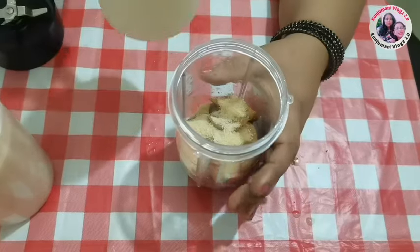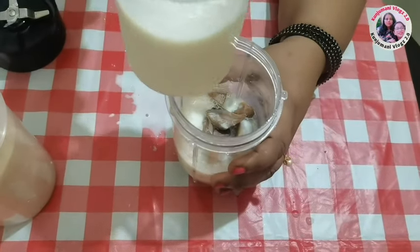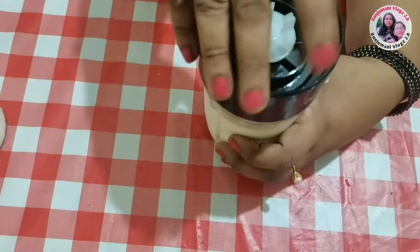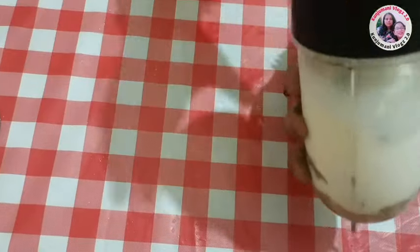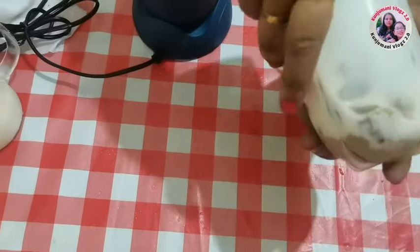Then I am going to add 100 grams of sugar. We have to add 1 spoon of sugar. Now I am going to add 5 tablespoons of sugar. Now I am going to add 2 tablespoons of sugar.